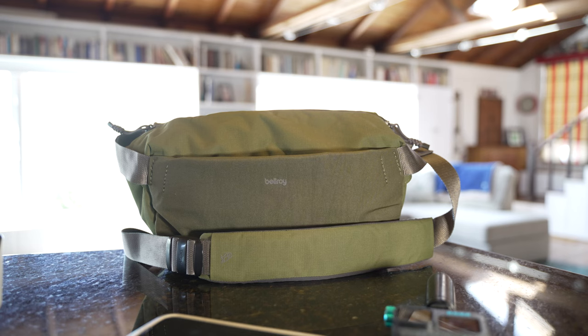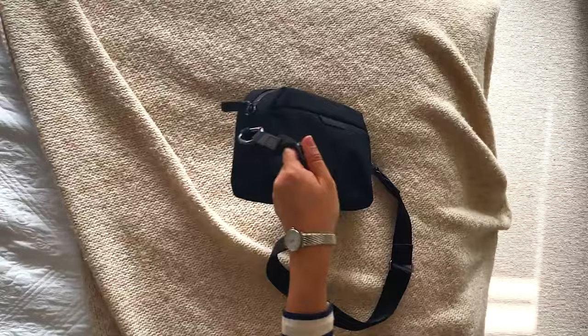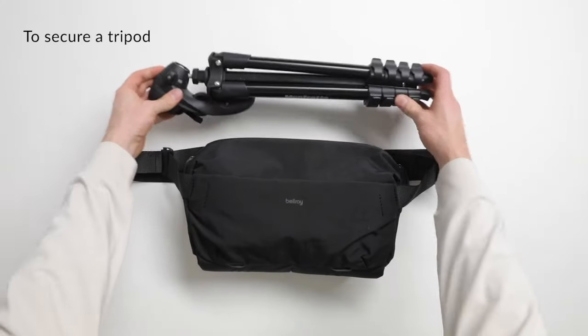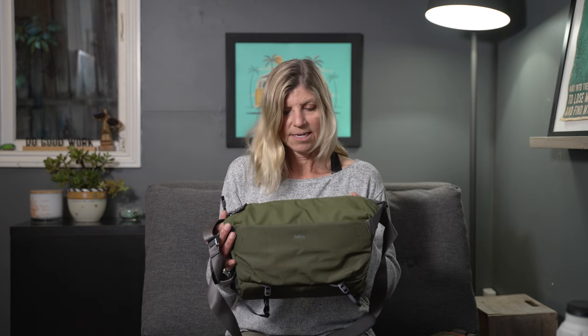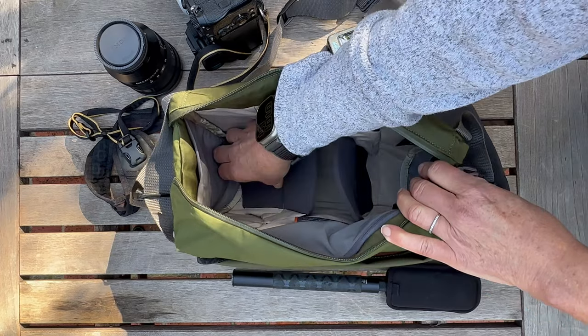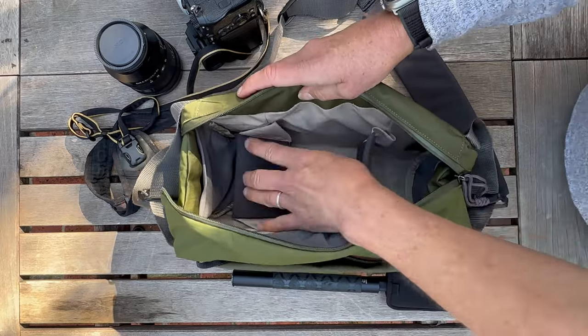So then I went to Bellroy. You may have heard of this company — it's a company out of Australia. They have all different kinds of sizes of bags, slings, and wallets, and they're made of really nice recycled material. They are also a B Corp, which I do like. This particular one is the 10 liter camera sling. What makes it a little bit different is there are some dividers on the inside — it holds quite a bit. The dividers are for your camera, and they don't come out, but they do fold down so you can push them out of the way.